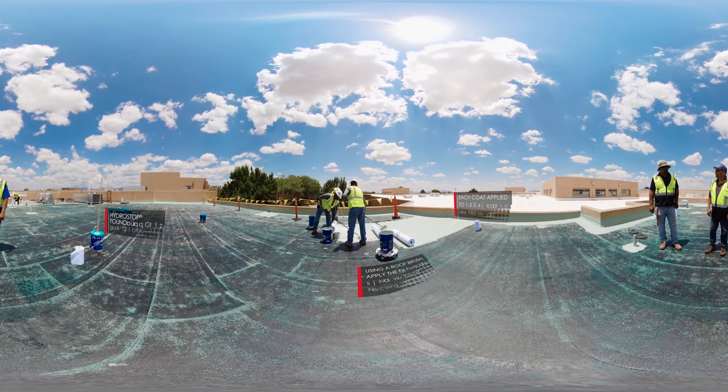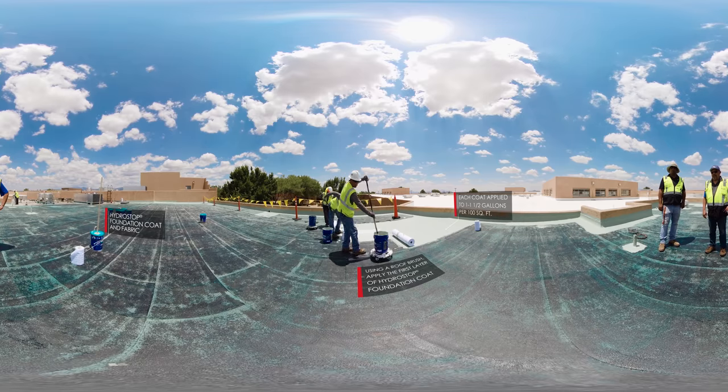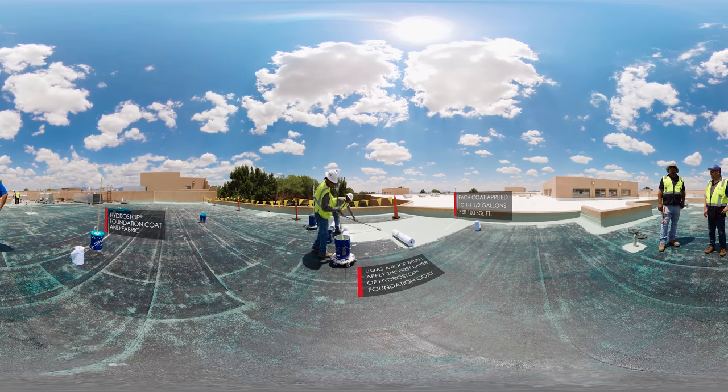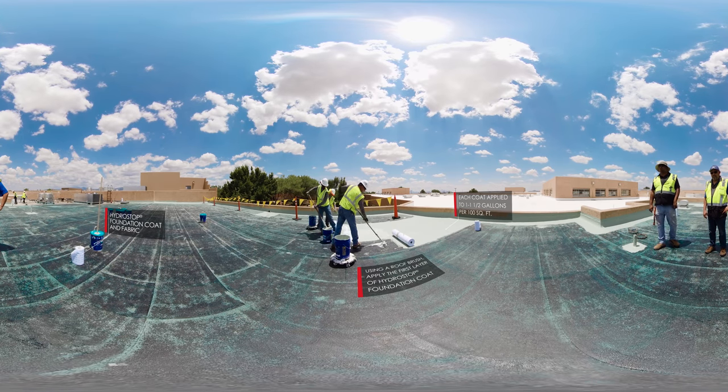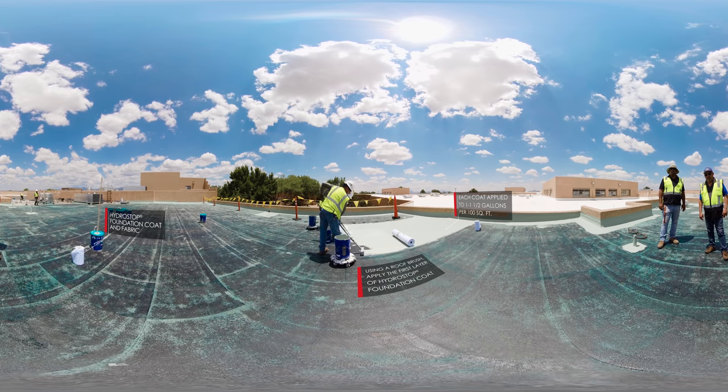Now, the Hydro Stop Premium Coat System can be applied on the field of the roof, starting with Hydro Stop Foundation Coat. Each coat should be applied at 1 to 1.5 gallons per 100 square feet. Using a roof brush, apply the first layer of Hydro Stop Foundation Coat. The green color of the foundation coat makes it easier to see when applying the finished coats.